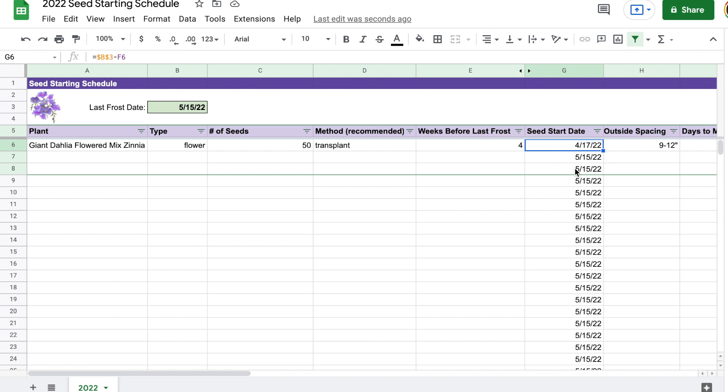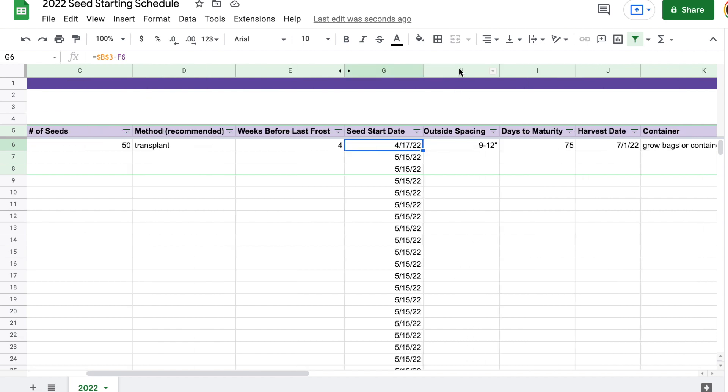It actually took me a while using Excel to realize you could just subtract dates from each other — that was kind of mind-blowing for me. Next I have a column for outside spacing. A lot of the columns after the seed start date are just to help me with planning for when things are actually in the garden. Outside spacing doesn't have anything to do with seed starting but it does have to do with spacing of the flowers or vegetables once you get them outside, so I don't have to look it up again from the seed packet. For example, these zinnias need to be 9 to 12 inches apart.